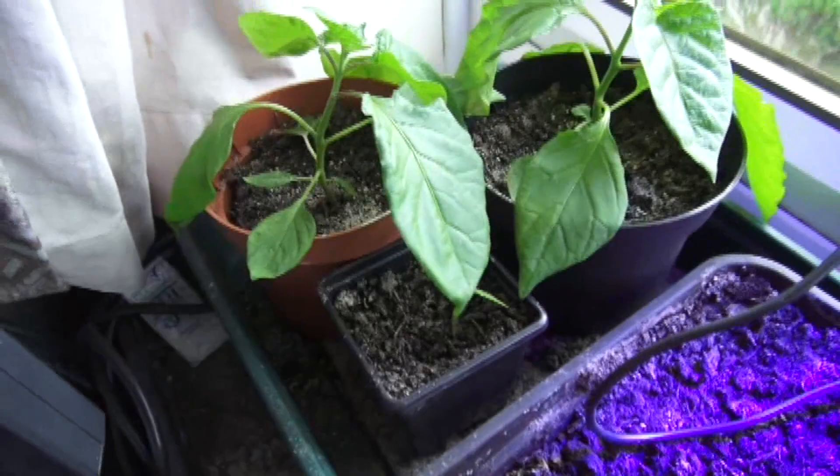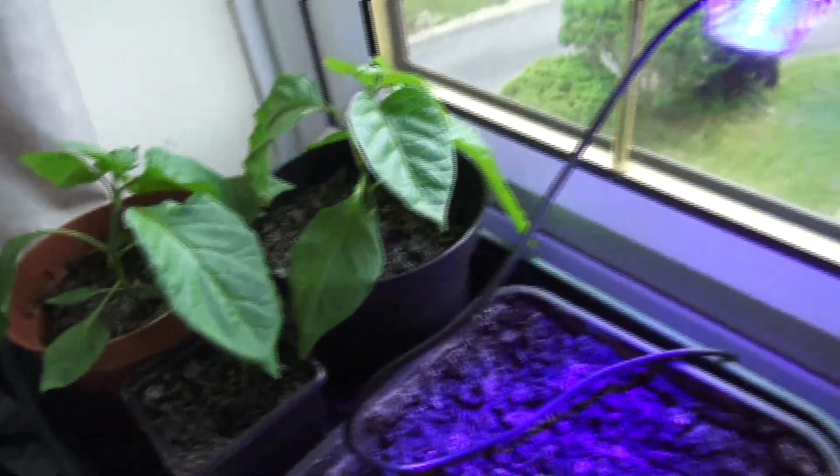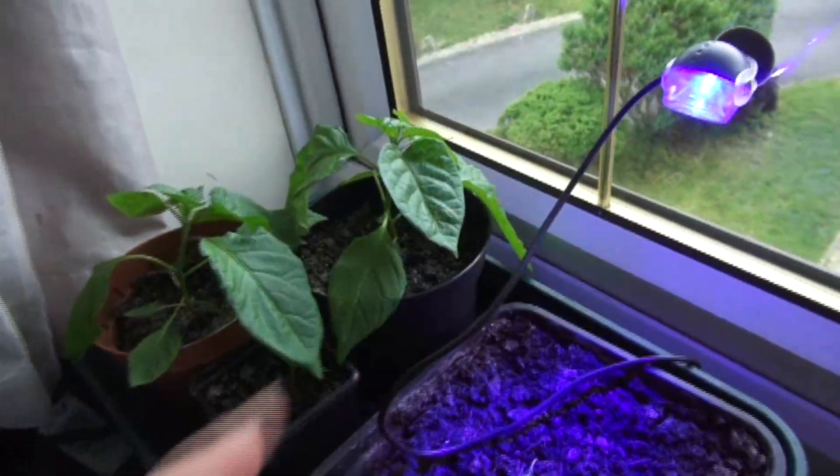These two here are... actually, that's a Trinidad Scorpion. That's Trinidad Scorpion. That's Trinidad Scorpion. And these ones here are the new ones — it begins with an M, a scorpion variety. Can't pronounce it, I'll put the name on screen.